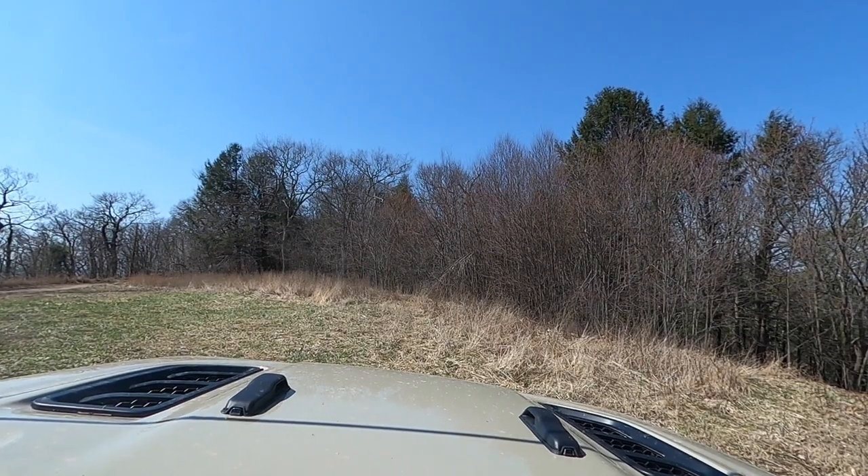We decided to stop here for lunch — it's not Flagpole Knob itself but right near it. We felt it'd be safer to hang out on this knob since the other one might be a little more crowded. Every so often a motorcycle goes by, but it's pretty secluded up here with a really fantastic view. We've got the Gladiator, our lawn chairs, and we're having a little picnic.